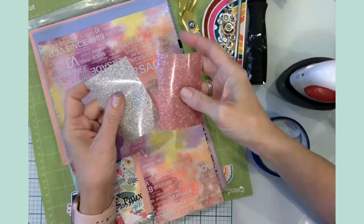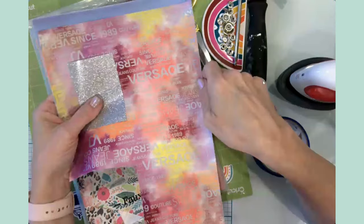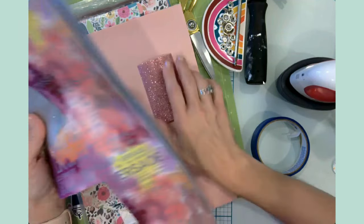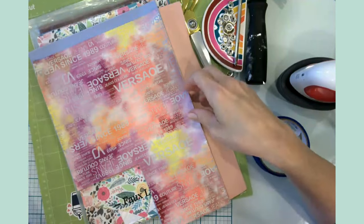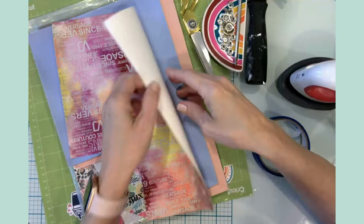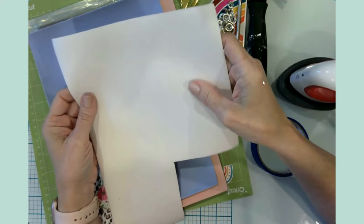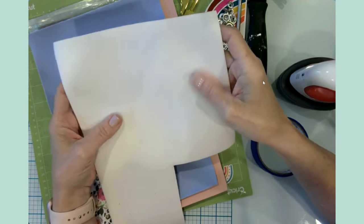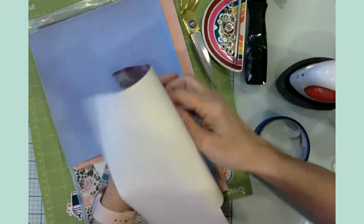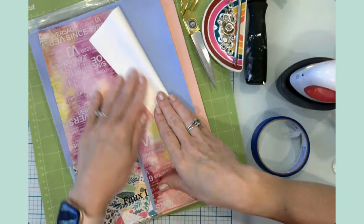We're going to put silver glitter on the fashion pattern piece and pink glitter on the pink faux leather. Something I really like about faux leather is it's inexpensive, fun, and very easy to work with. On the back side it's like a felt — a really soft high-quality felt or almost like a micro suede — and it gives the leather a really nice feel on the inside.